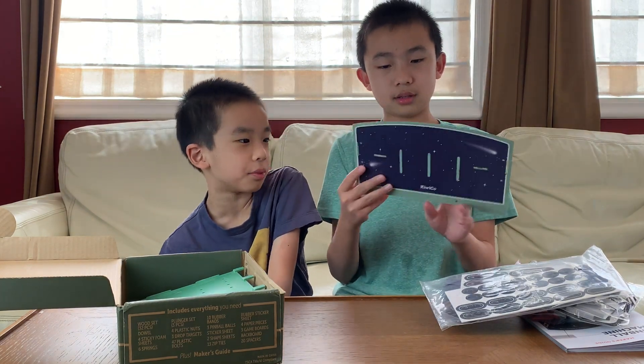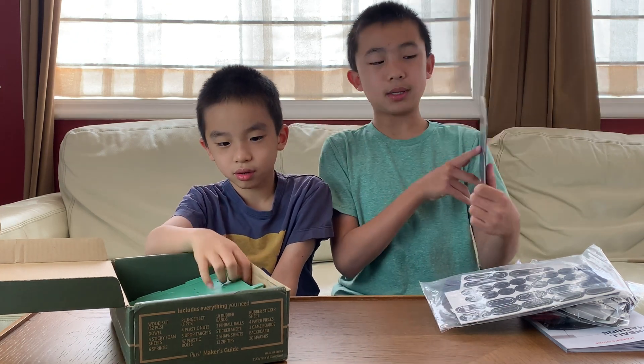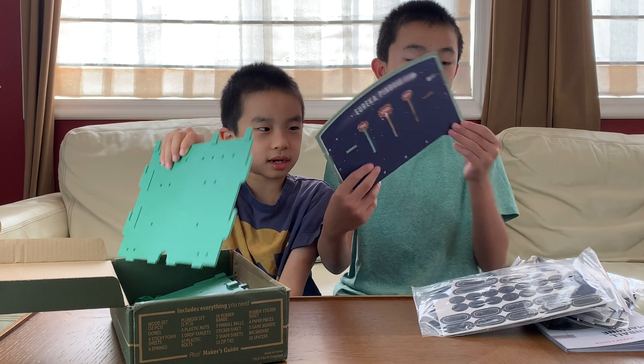Oh, I think this is the point score. Yeah, this is for when we assemble the game. There are also some plastic pieces.